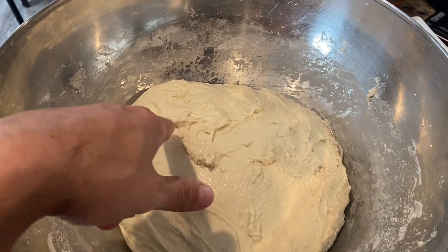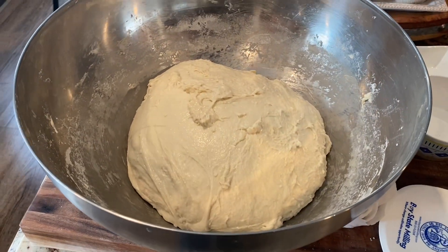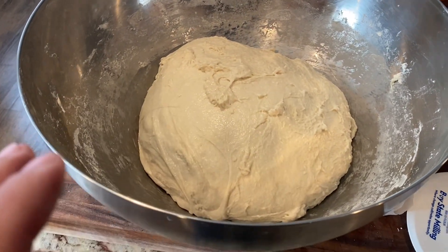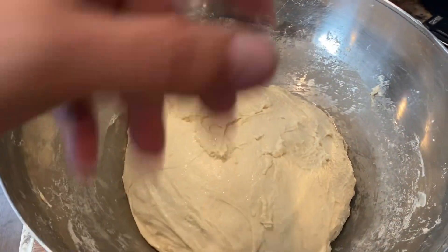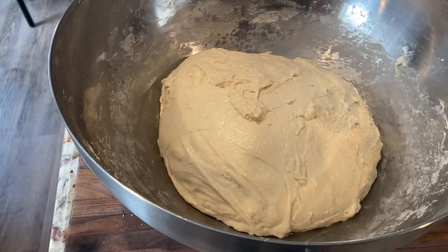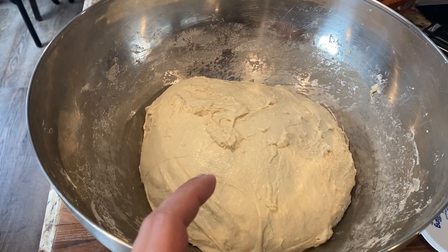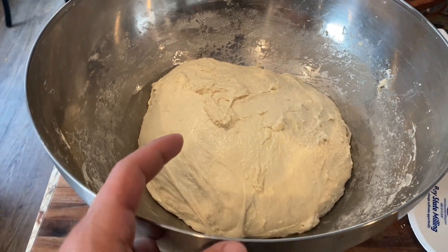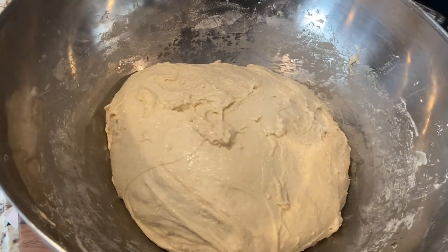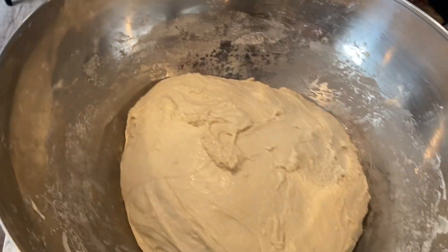The salt is all integrated — a little tacky but not really sticking. Now we begin the stretch and fold phase: cover it up and it's going to sit for four hours, with a stretch and fold every 45 minutes. In summer four hours works; in winter with a cold house you might want five hours to get a good rise. Every time you stretch and fold, scrape down the sides to keep it all tight and together.